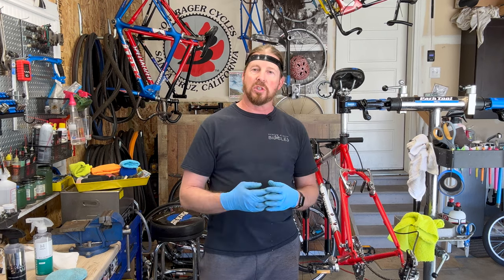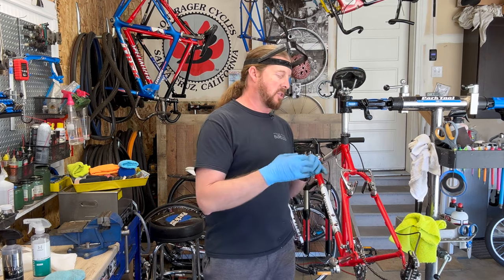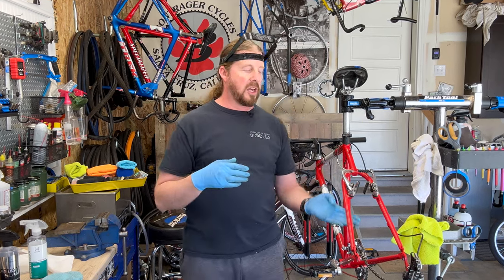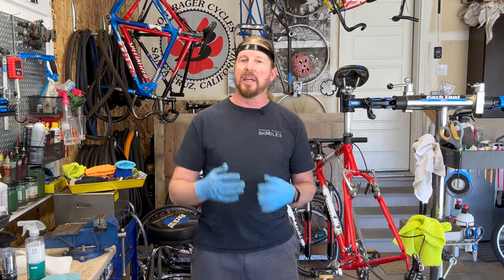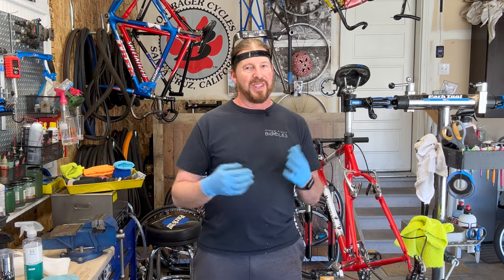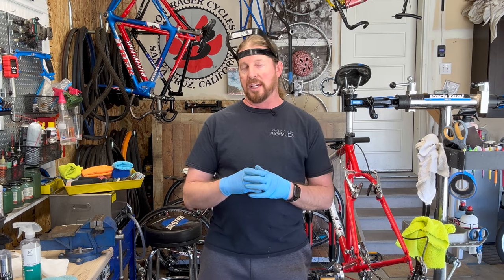I usually just do two coats — that gives a good coating. I cover the frame in most areas and give a little extra to the undercarriage, because that's where contaminants get kicked up. I want that stuff to shed off as easily as possible since you just can't get underneath there easily. I can't tell you how many times I've seen bikes that are really dirty and contaminated underneath even though they're super shiny on top.